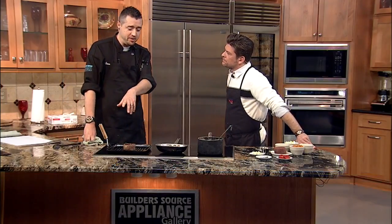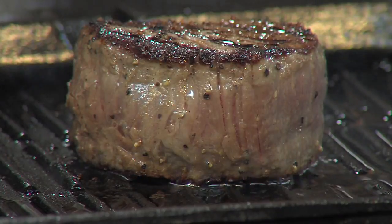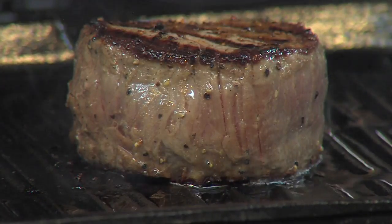Today we've got a brown sugar cured beef tenderloin. We're doing that with a sweet potato and calabacitas hash, and we have a little bit of a sage demi-glace.